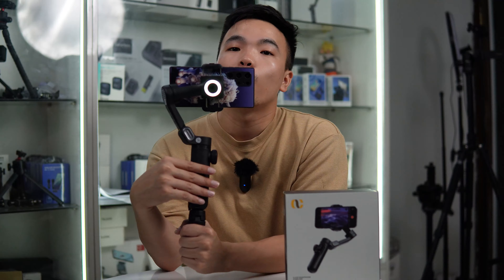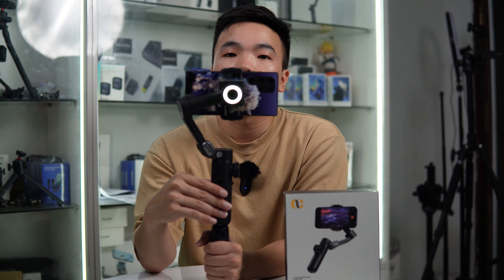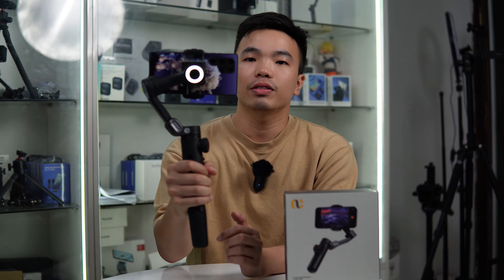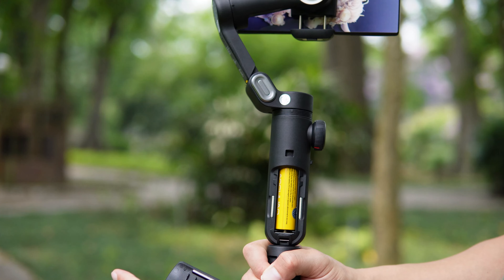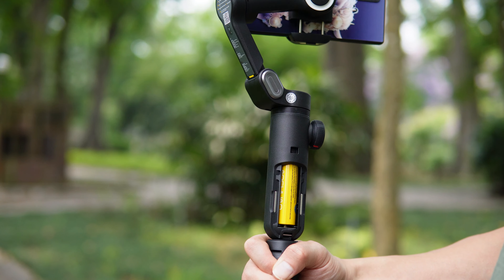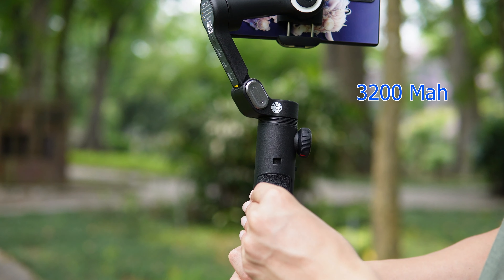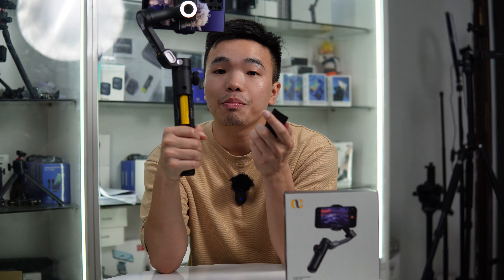Mình đã test trên app Aochuan cả trên chiếc Smart X Pro cũng như là Smart XE thì chức năng tracking khuôn mặt của nó rất là dính, thậm chí dính hơn cả một số app của những hãng cao cấp và đắt tiền hơn. Nhiều khi mình chạy mà nó vẫn tracking theo. Ngoài ra trên app còn có các chế độ quay như Time-lapse, Motion-lapse, Dolly Zoom, Panorama và rất nhiều chế độ khác cho anh em lựa chọn.